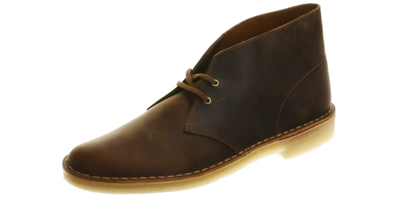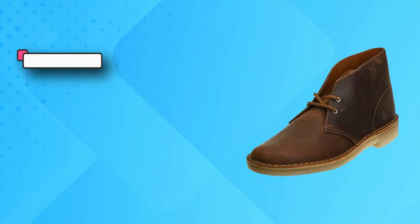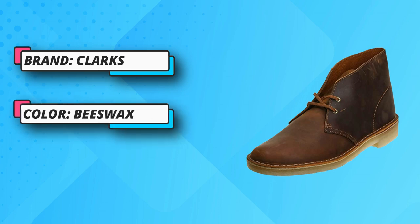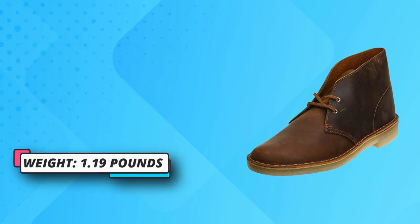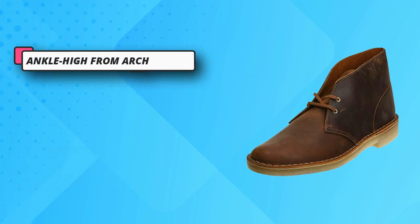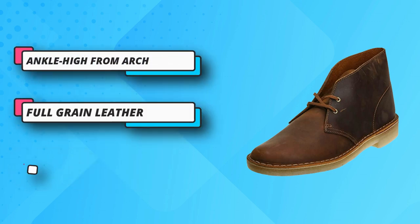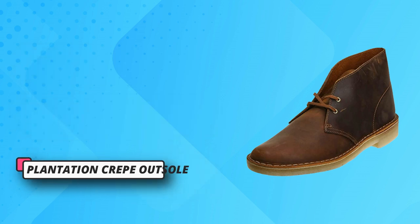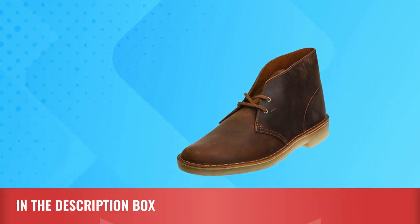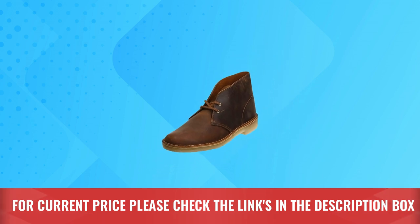Plantation crepe outsole. An international cult classic — the iconic Men's Desert Boot from Clark's Artisan was inspired by crepe sole boots worn by British Officers in World War II. Crafted from natural materials including tumbled leather or suede for supreme comfort. Clark's gives you the options you desire and the quality you demand. For current price, please check the links in the description box.